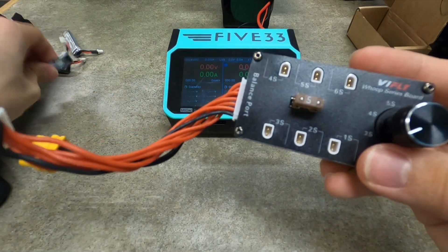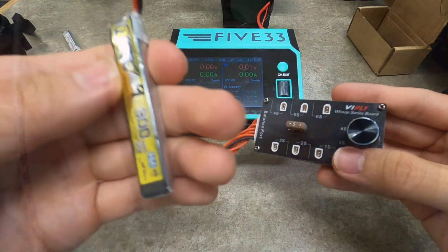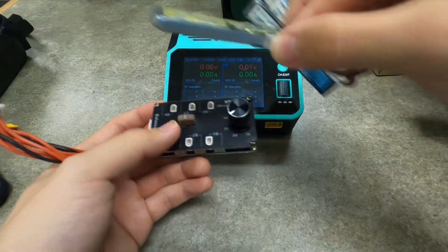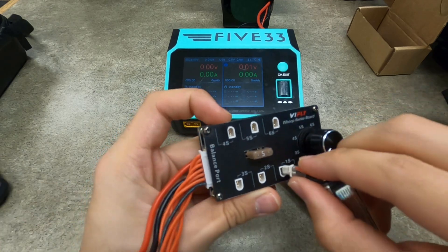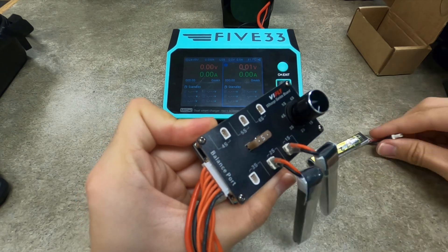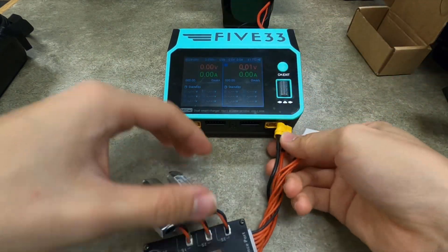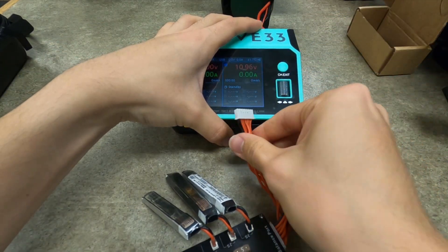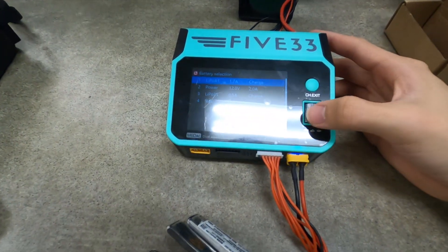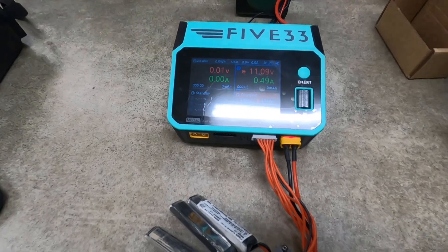There's no reason for us to be charging a tiny 1S lipo at more than 1.5 amps anyway. Most of us are not like Min-Chan or some people who charge at 10C or something. It's really pretty simple. Let's say I want to charge these 3 lipos — I'll just connect 1, 2, and 3, switch the knob to 3S, and plug them into the charger. That's it. You can see we've selected 0.5 amps on 3S and we are good to go. Charging nice and well.